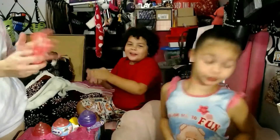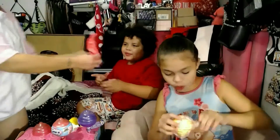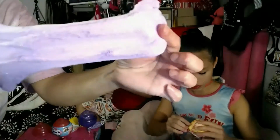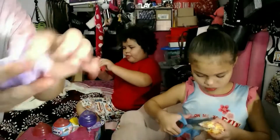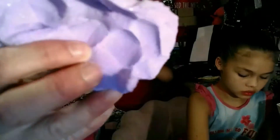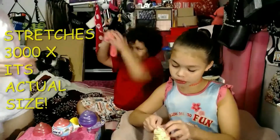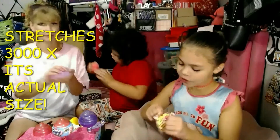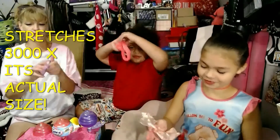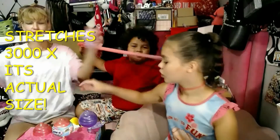Oh yeah, it does bounce! Now let's look at the next one. This one's got little sparkles — lavender. Hey guys, want to know how far it stretches? This purple right here matches my outfit. My favorite color is yellow. What's your favorite color? Baby blue! These look cool, they do look like cotton candy.